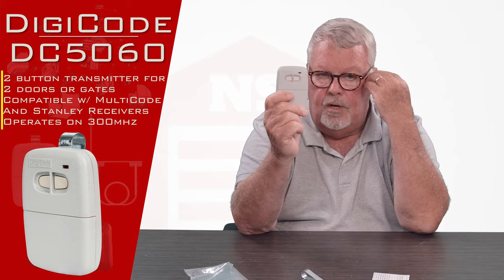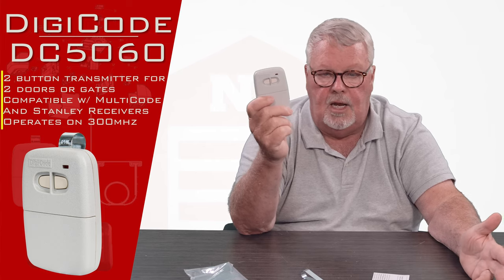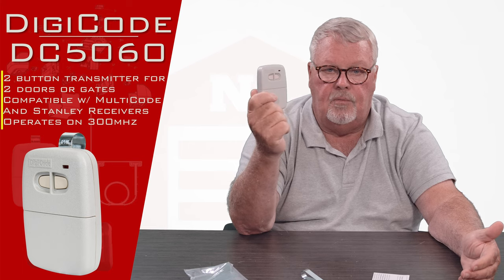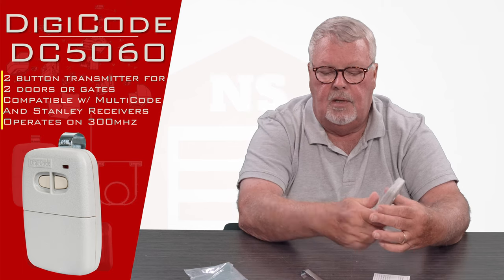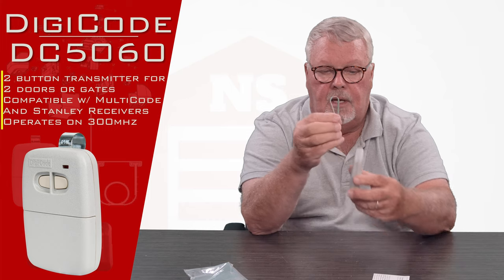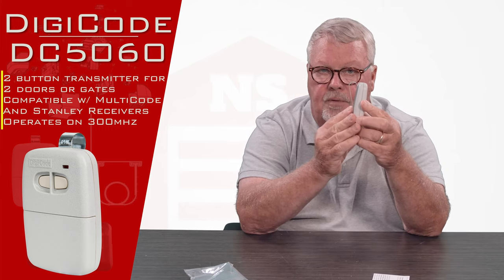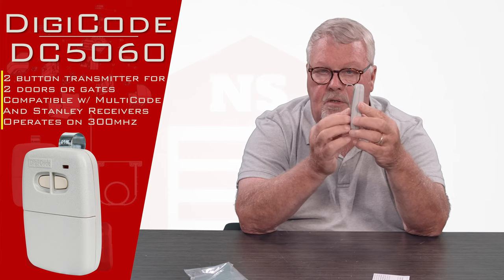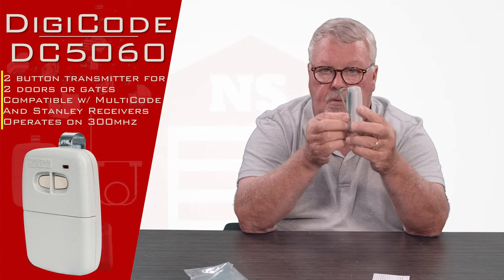You would program one button to open one device and the other button for another. This could be two doors, could be a door and a gate, could be two gates — whatever whoever hooked up the radio originally intended it to do. It comes with a metal visor clip, and that clip attaches to the back of the transmitter so you can clip it to the visor of your car. This keeps the transmitter from rolling off your front seat and falling under the seat.